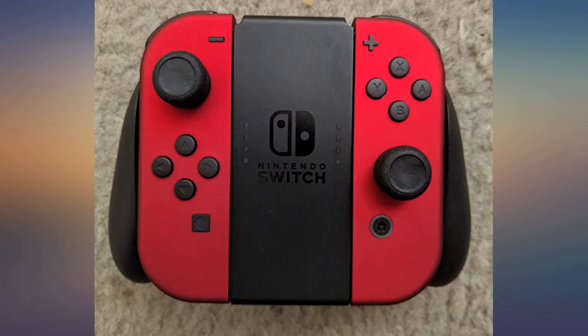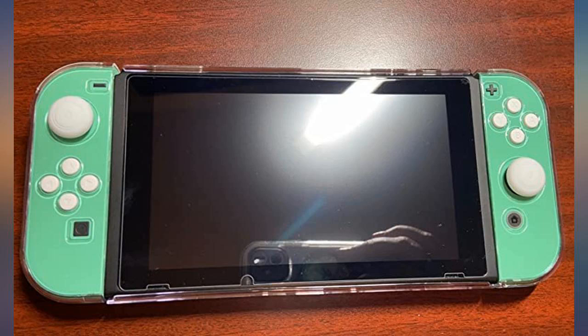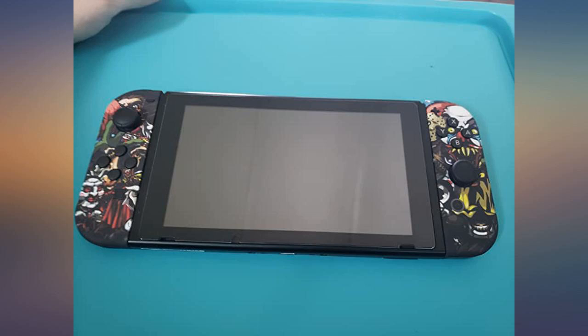There are some very small screws and the proper tools are key to avoid destroying these screws. I used a kit I had lying around from iFixit. Patience is the key.